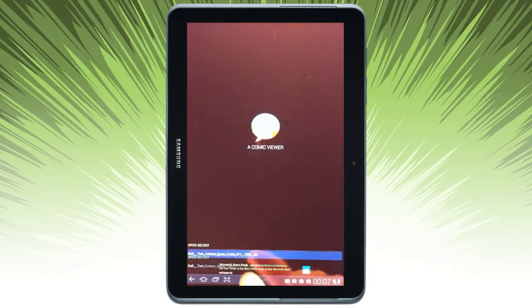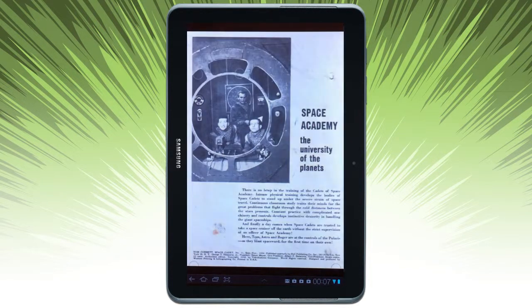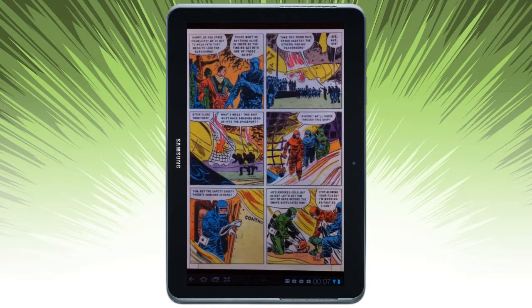I'm going to go ahead and open a book that I've opened recently. And here it is. You see the little circles down in the lower left and lower right? That's what you use to paginate with this app.